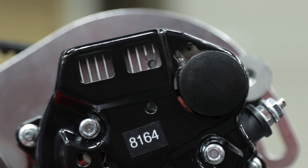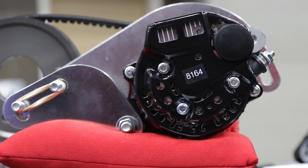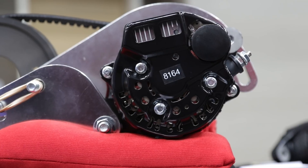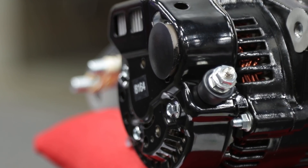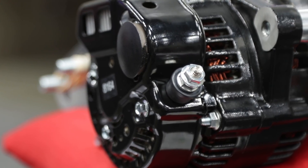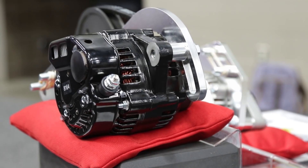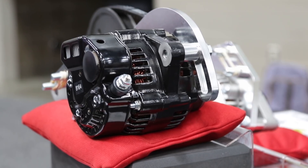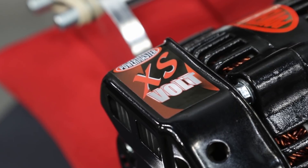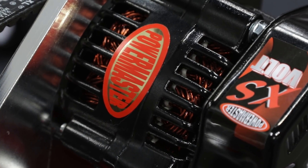One of the interesting things about this new alternator is the ability to work with different voltage systems. A lot of racers run 16 volt systems, and of course most cars are running a 12 volt system. The really cool thing about the excess option on the 100 millimeter is there's a potentiometer you can access on the back of it. If you're running a 12 volt system you can dial that in, but if you someday change up to a 16 volt system you don't have to buy a new alternator — you just adjust the potentiometer to increase the voltage. One unit works with both 12 and 16 volt systems.